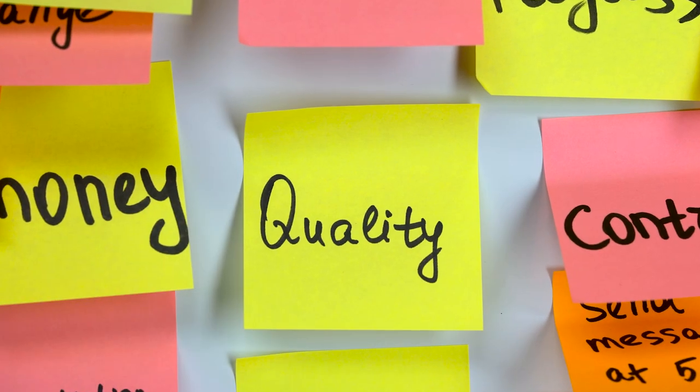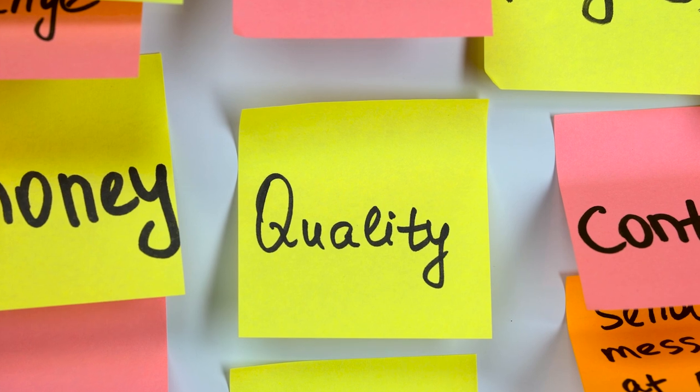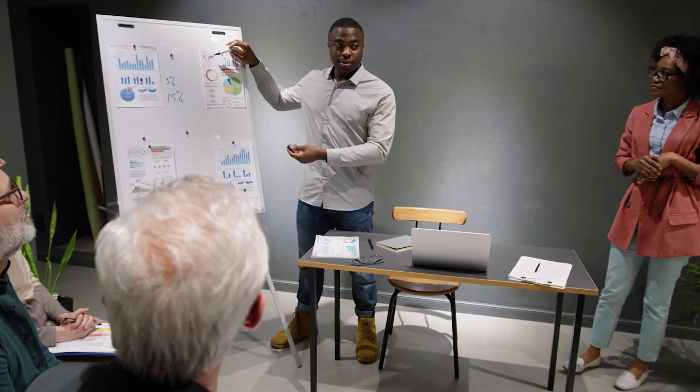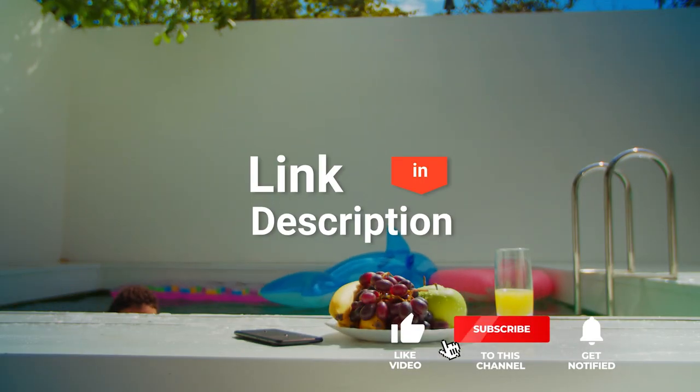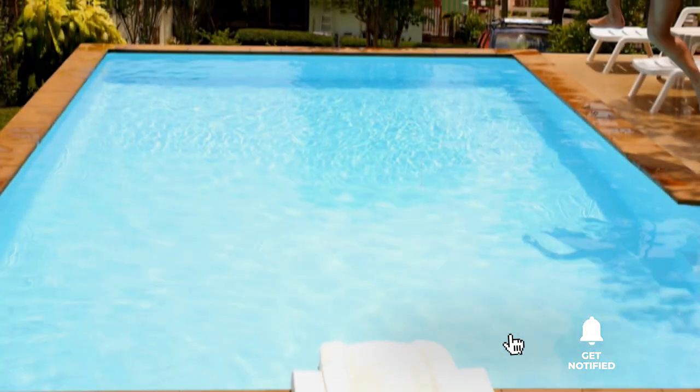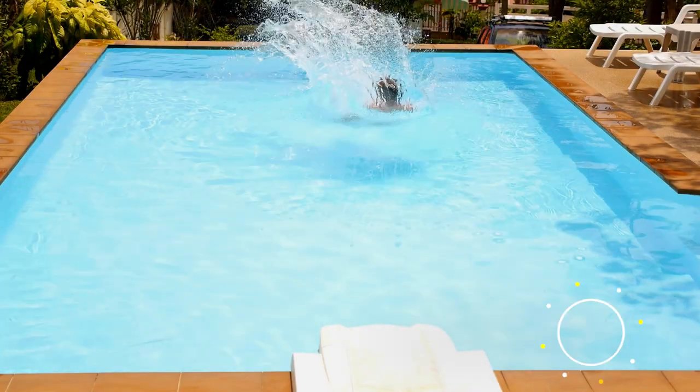As an outdoor enthusiast and mountain biker who loves testing gear, my review is based on quality, features, and value for money. If you'd like more information and updated pricing on the products mentioned, be sure to check the links in the description box below. Here are the top 5 best swimming pool accessories!